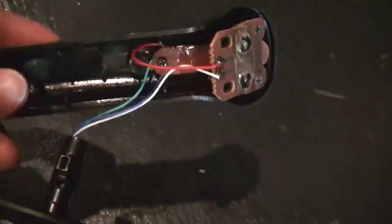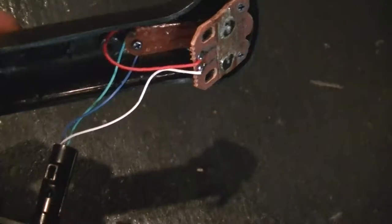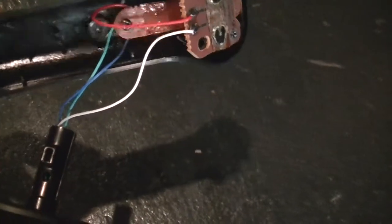It has two buttons and then the trigger button. And as you can see, if you dismantle it, there are wires that go up through it. There are four wires: red, white, green, blue.